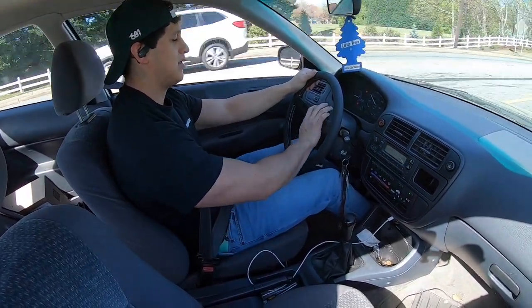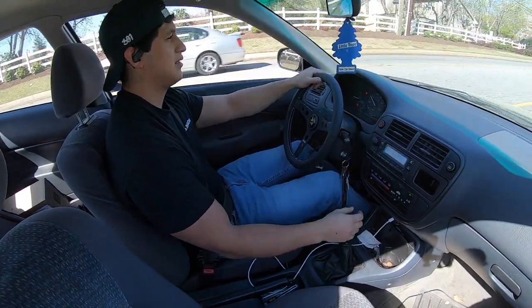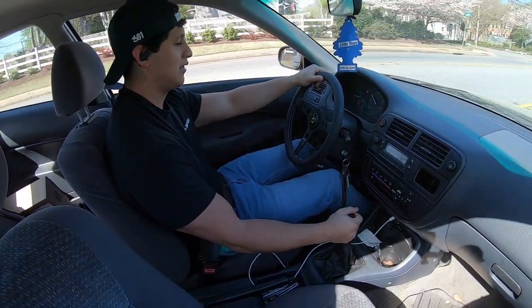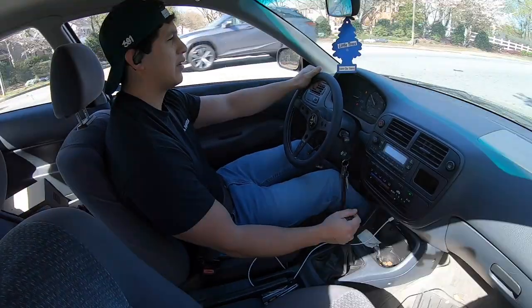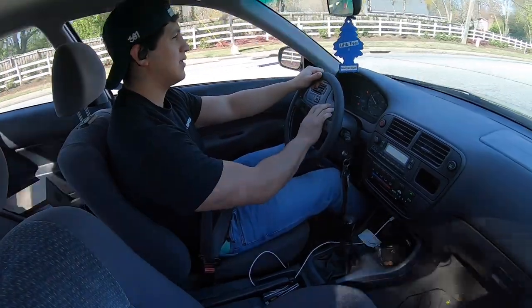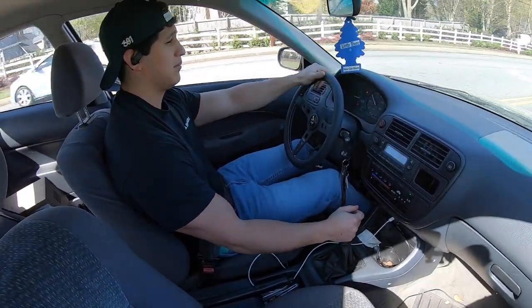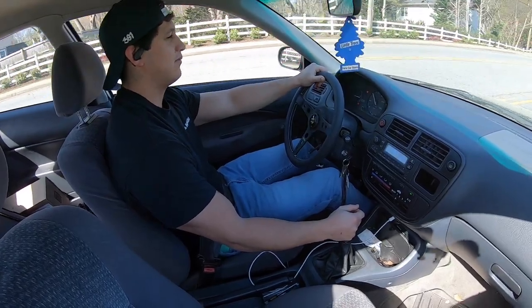The steering wheel actually came up damn near straight, which is amazing — that way we don't have to make any alignment changes. Pretty much damn near perfect.